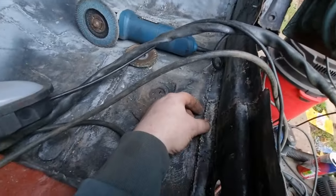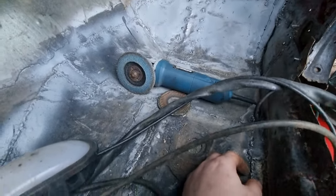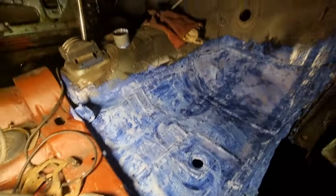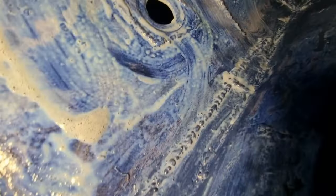This is getting ready to have the outer sill put on. That's what I've been doing. I've rust treated all of that. It's really dark out now - rust treated.